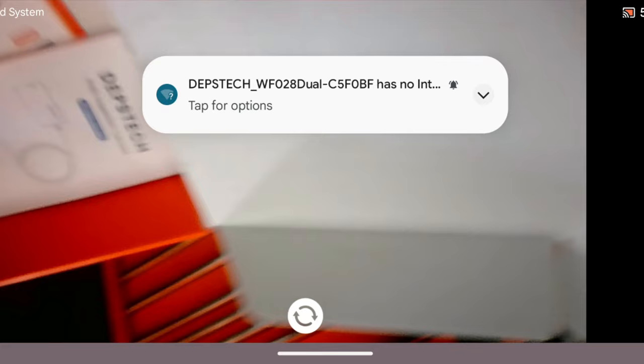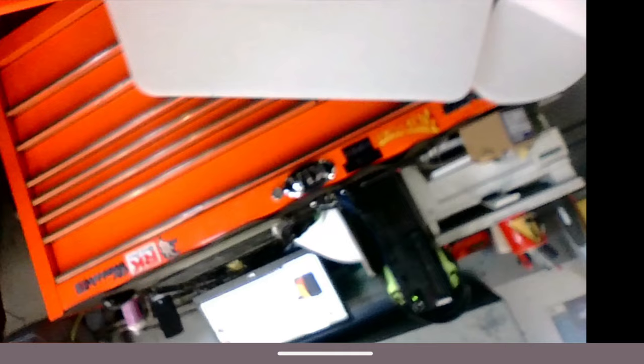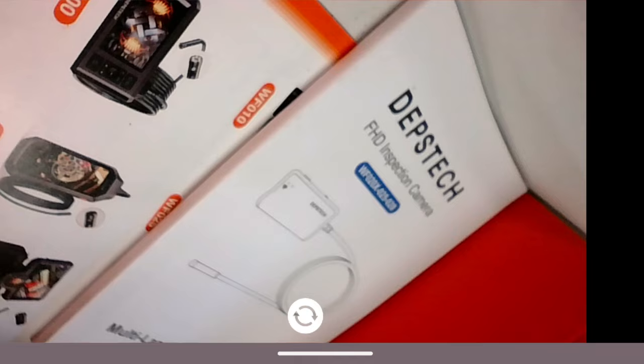Now we can see our camera. The quality is supposed to be 1080p — I'll keep it at 1920x1080 in settings, but honestly I don't believe it's true 1080p; it's a very poor quality 1080p, though not horrible and it'll serve its purpose. If you press the little button in the center of the screen it switches the camera view to the side camera. Press it again and it goes into a dual screen mode, which is very helpful when looking inside a cylinder or an air duct. Press it once more to return to the front camera.